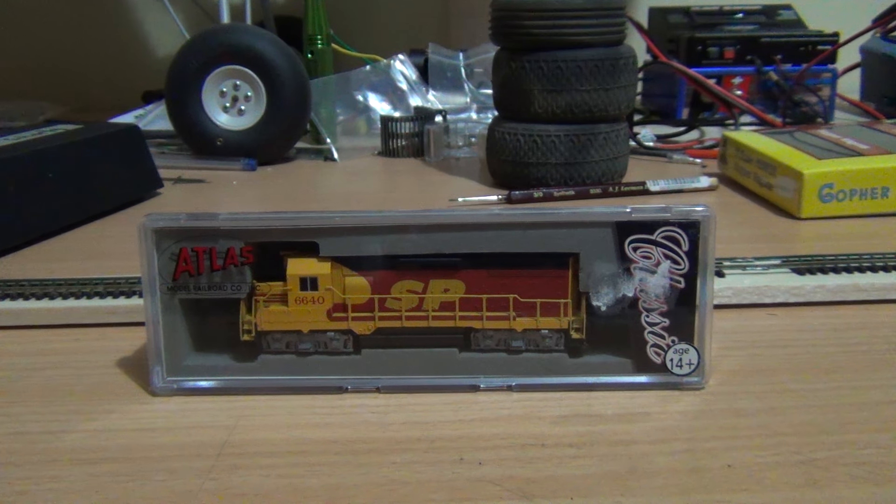I picked this locomotive up from a local hobby shop in Sydney — a hobby shop in Ryde. I've been there once before, pretty good. They don't have a lot of N-Scale stuff but they do have an okay amount of locomotives and rolling stock. They've got buildings, accessories and things like that. They do primarily focus a bit more on the HO double O gauge stuff. But while I was in there I saw this locomotive and thought yeah, it looks pretty cool.